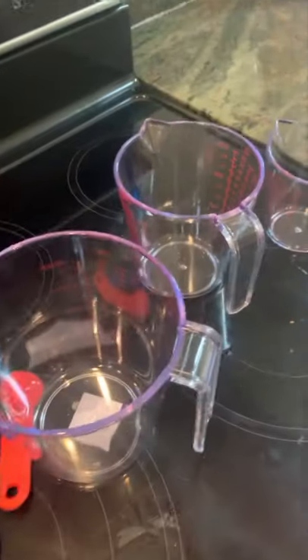I have also set out my utensils — some mixing bowls, a spatula, some measuring things, and my ingredients.